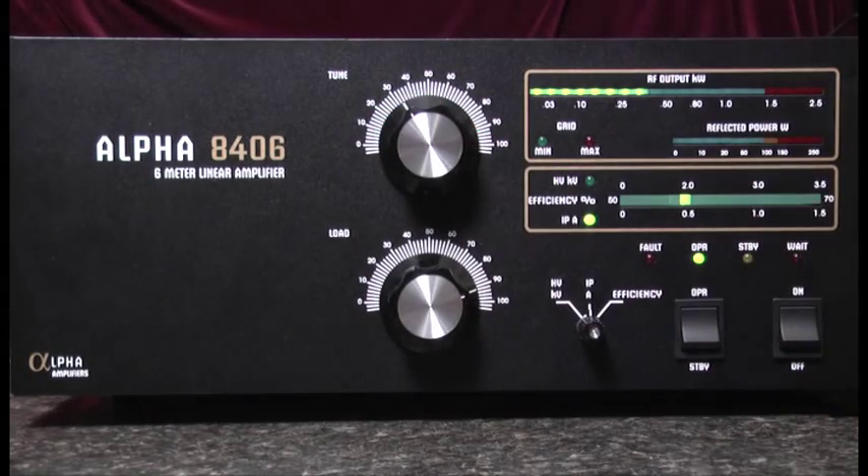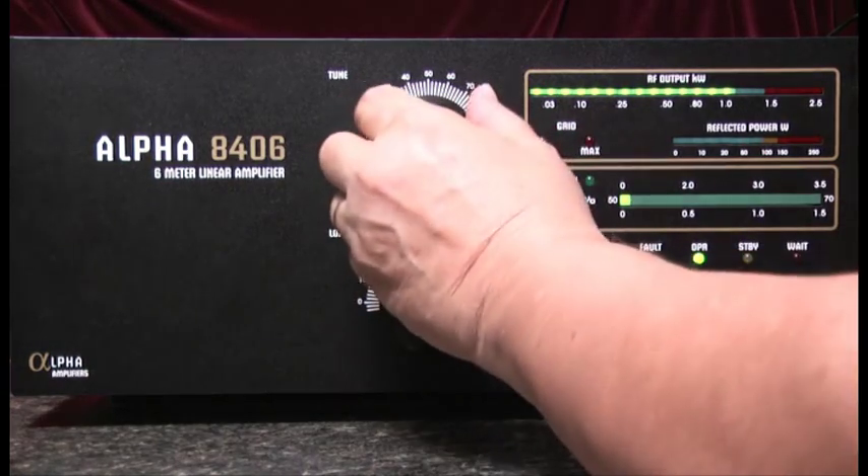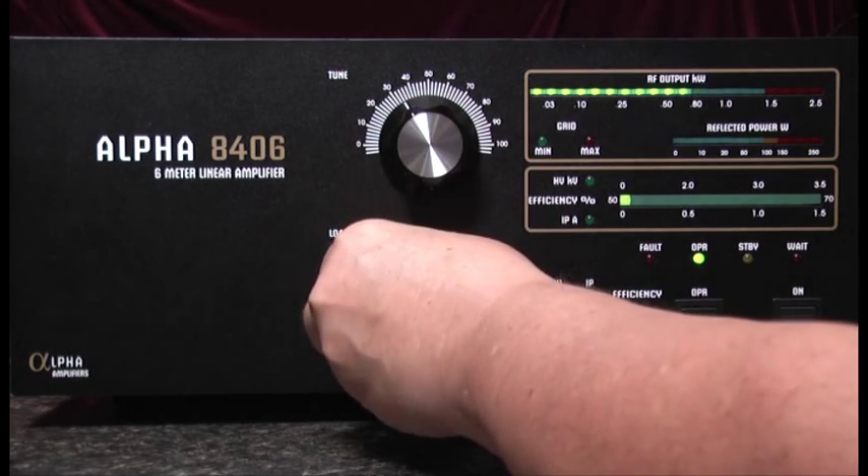With that peaked, now we'll increase the drive from the exciter, and as we go along we'll adjust the tune and load capacitors for peak RF output as indicated by the RF meter.